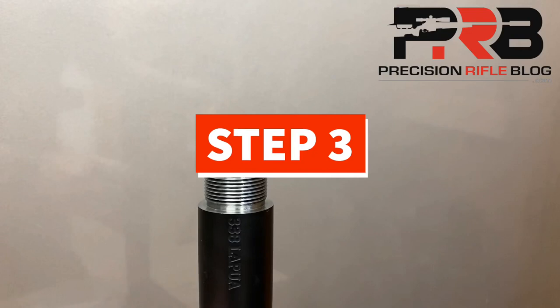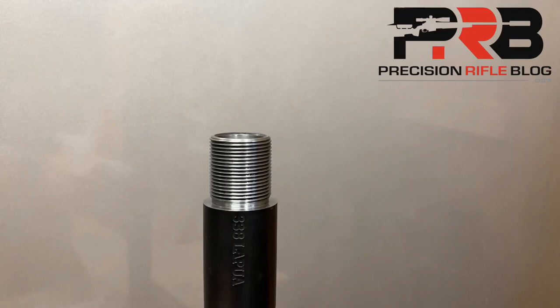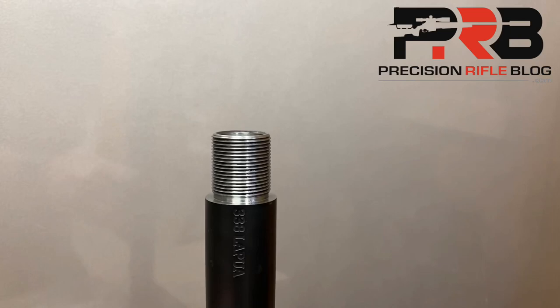Step three: go back to your reloading press and seat the bullet slightly deeper, then retry. You may have to do that a dozen times, which I've already done for this barrel to save time on the video. You'll eventually notice that the case is getting closer and closer to seating all the way into the chamber like our empty case did, so it won't stick up as proud around the edges of the barrel. Before I reach that point, I might be making incremental changes of five or ten thou in seating depth each time, but when it starts to get close, you'll need to start making extremely slight changes in seating depth — like one thou each time.